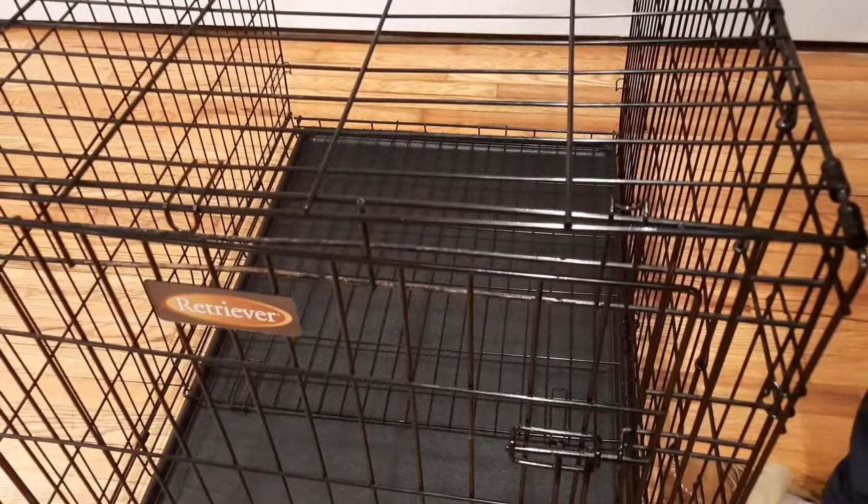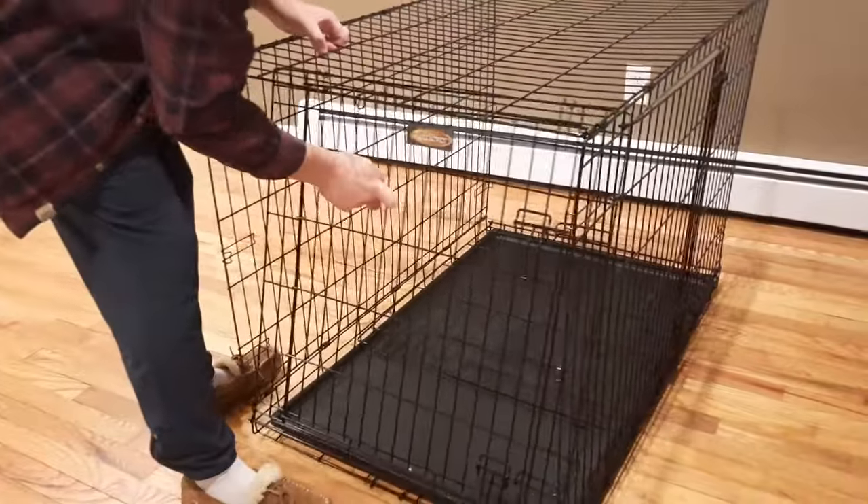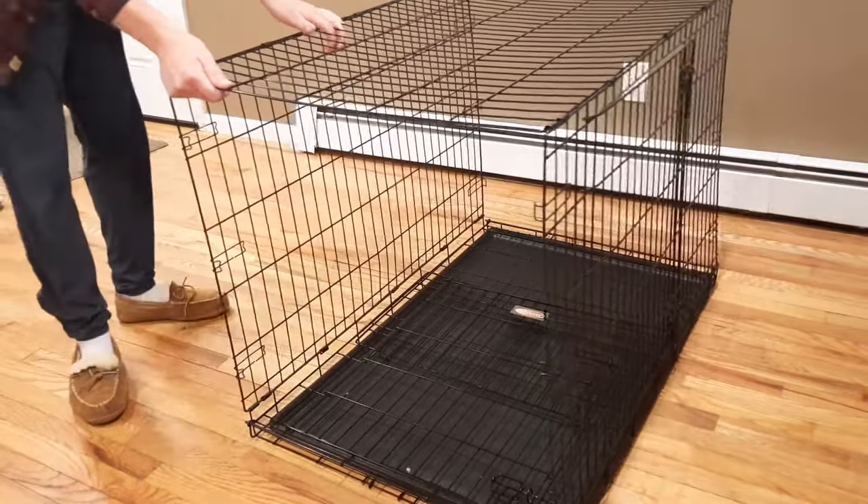It's not necessary to unhook the middle first, but it just makes it a lot easier — you'd otherwise have to force it a little bit too hard. Now you can fold the front end down and then you're ready to fold the rest of the crate.